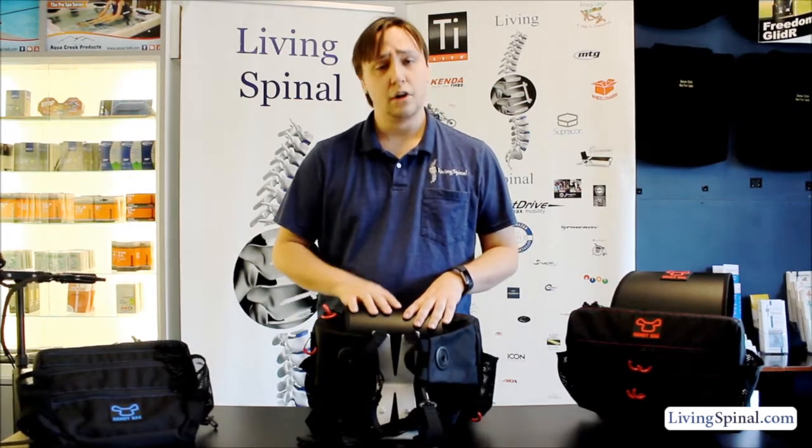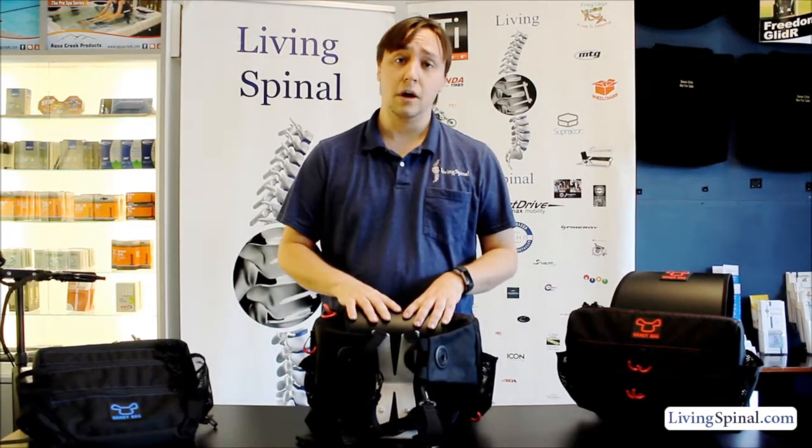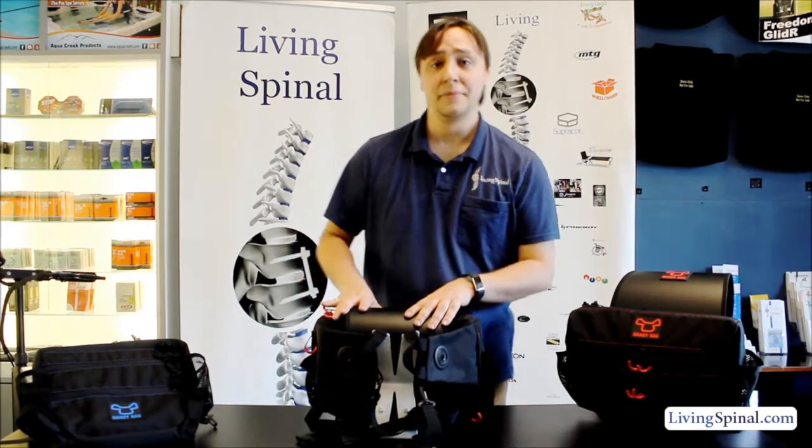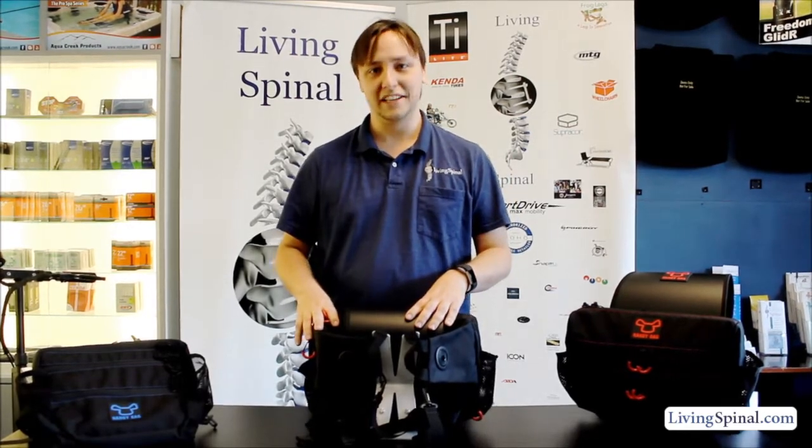If you wanted to pick one up or if you have any questions, you're always welcome to give us a call, or you can check out our website for updated pricing at livingspinal.com. If you need anything, feel free to give us a call — one of our representatives will be happy to help you. Thank you, have a good day.